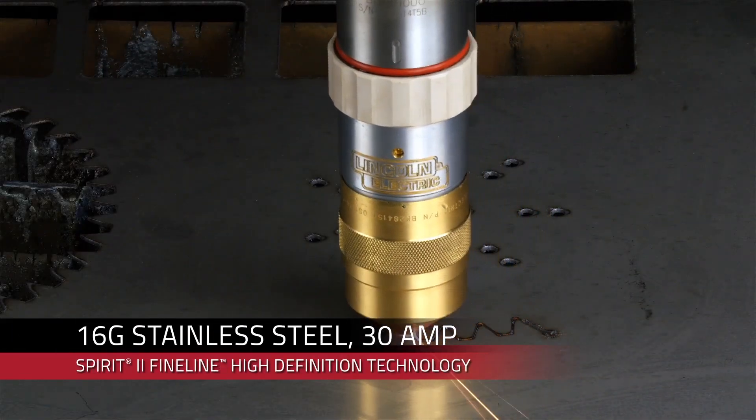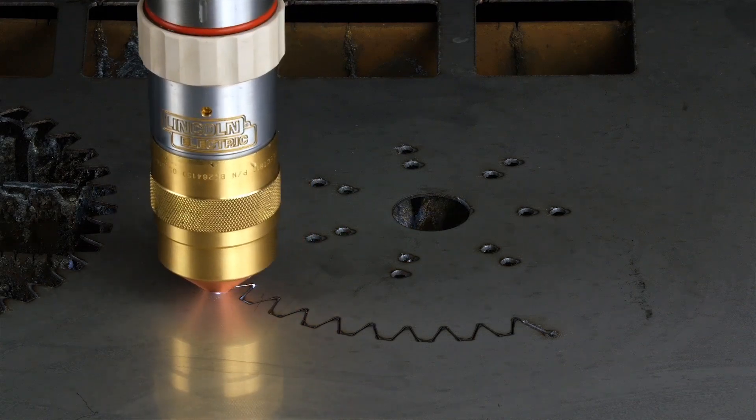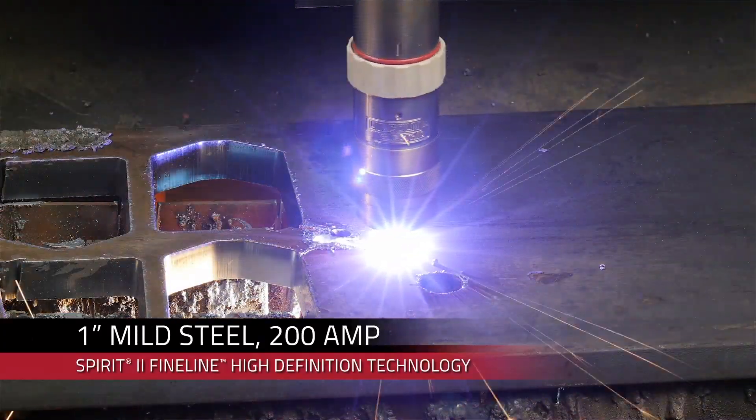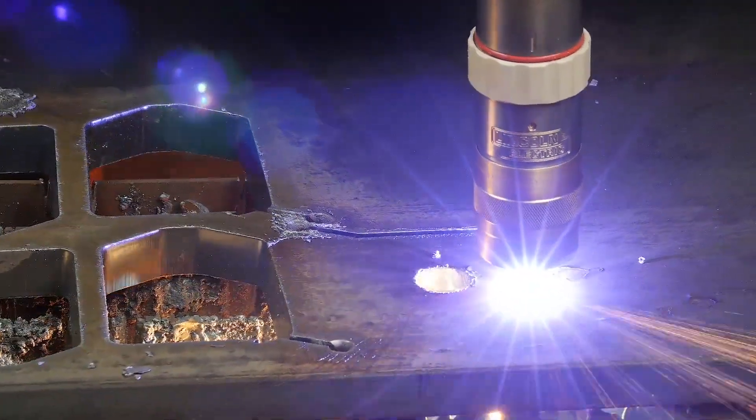Efficiency and savings do not need to come with a compromise in performance. The Spirit 2 system gives you superior performance with low operating costs. For example, if you're cutting one-inch mild steel plate with a Spirit 2 150, you'll see a 63% cost savings as compared to a leading competitor.